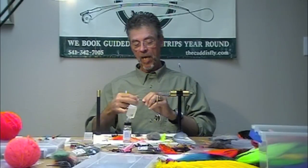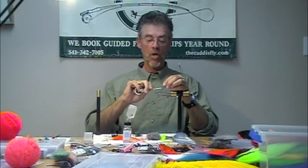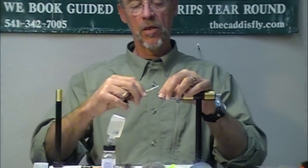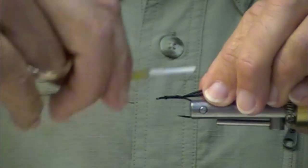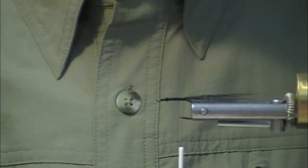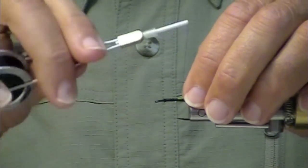We're doing a small chartreuse low water comet. Chartreuse is a really — I fish a lot of orange flies. I went through a series of years where I fished a lot of chartreuse and went to orange, and now I'm fishing on grays and purples.